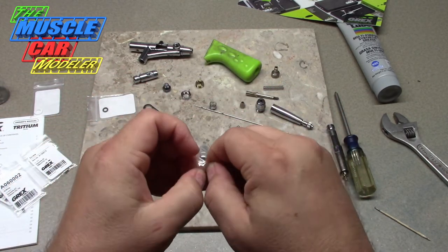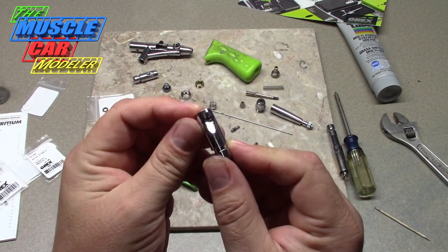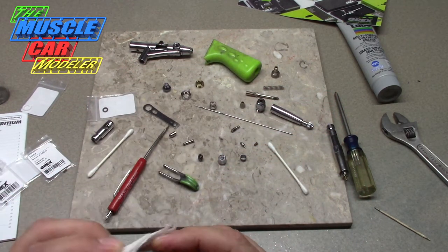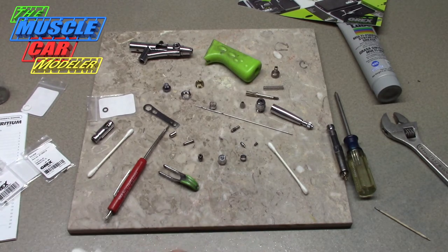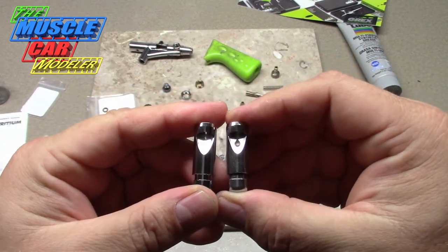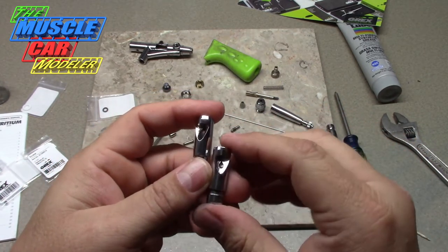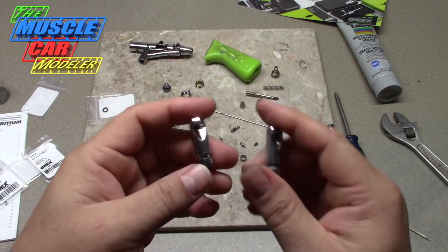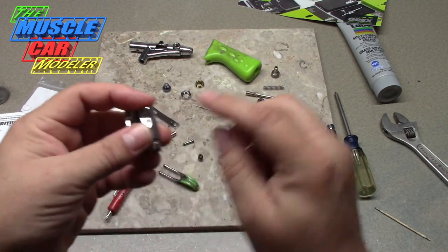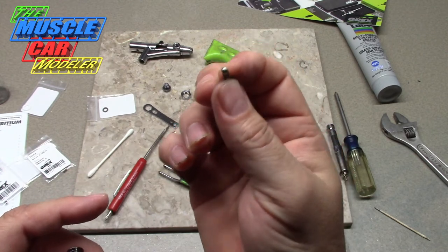The part numbers are in the manual but they're also printed right on the bags. Here's the replacement screw, and here's the new slide. You can see this one isn't worn — you can see the difference between the two. Even though it's not worn that much, it's enough to really affect the performance of my airbrush. I was having trouble with inconsistent spraying, so this should restore the airflow. I may have to replace the other part too, but I don't see any grooves on it, so it should be fine.